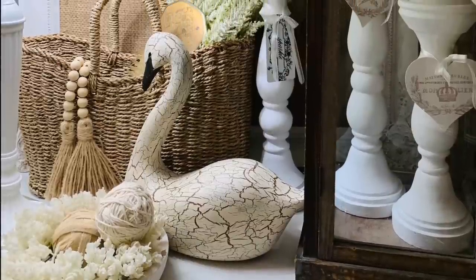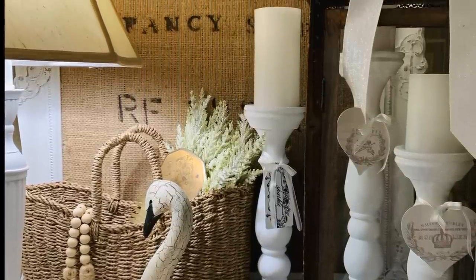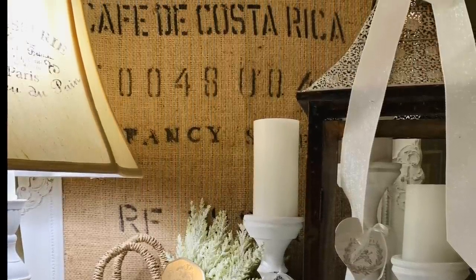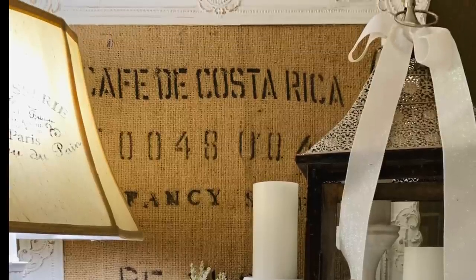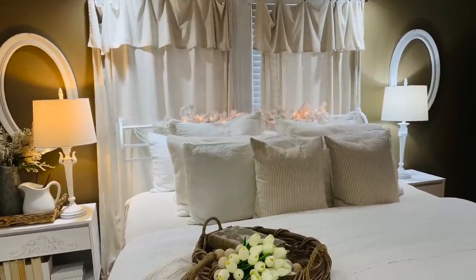Another new addition to my spring collection is this chippy swine. I featured him in my video last week and he's also in my Amazon store. I just put him on my dresser along with a thrifted lantern and some candlesticks that I upcycled.